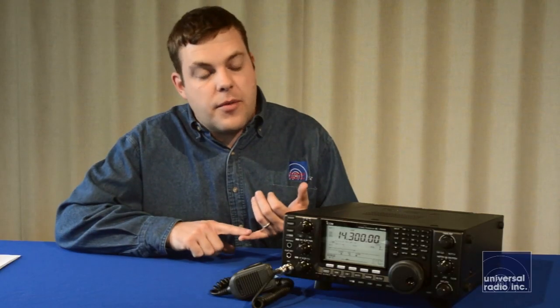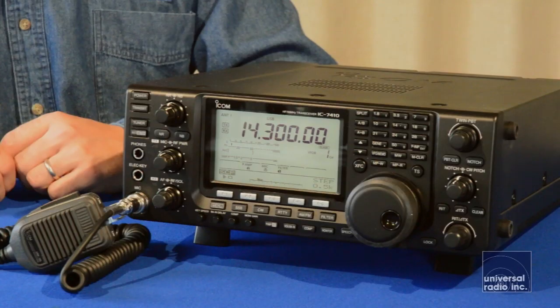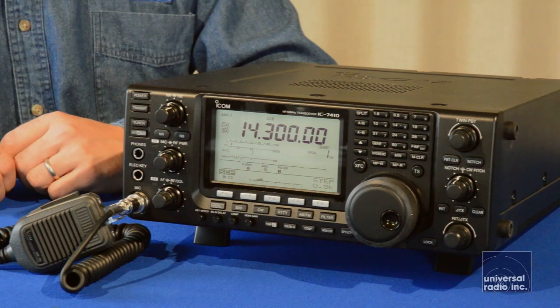This much performance and technology packed into an affordable radio really makes this stand out. Coming from the factory, you're going to get the radio, a hand mic, and the power cord. ICOM's got a large line of speakers and matching power supplies that'll look great sitting next to this radio.